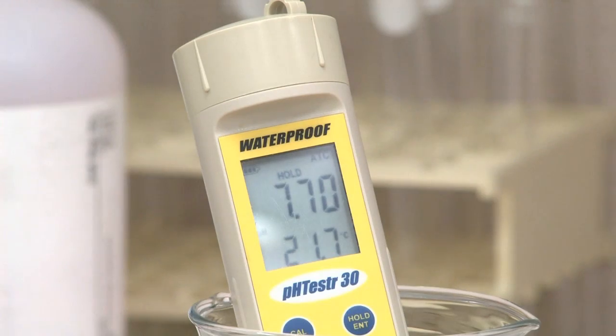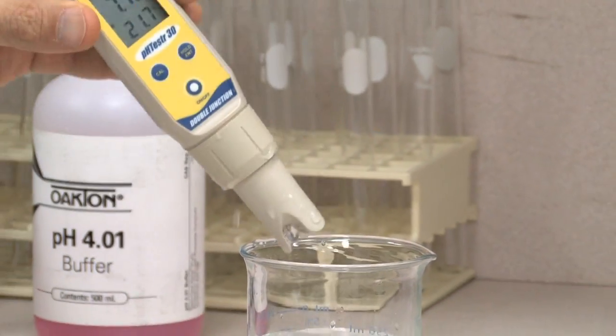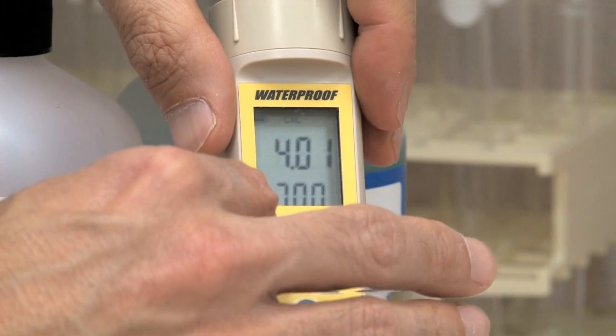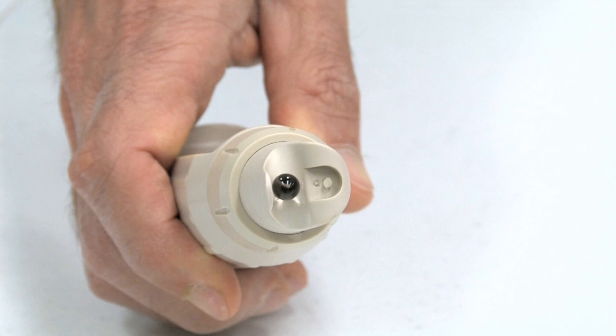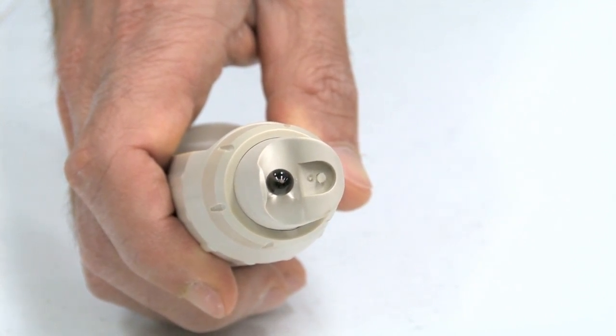Delivering greater accuracy and longer life, their advanced features include a large liquid crystal display with oversized digits for at-a-glance views, up to three-point calibration with auto-buffer recognition, and a chemical-resistant PVDF double-junction sensor which minimizes contamination and extends sensor life.